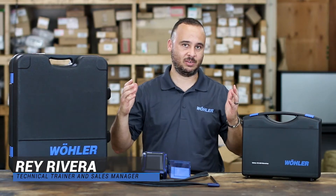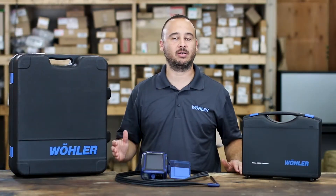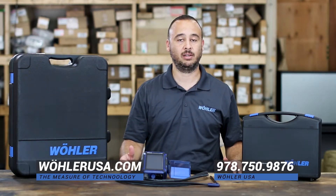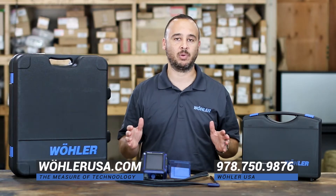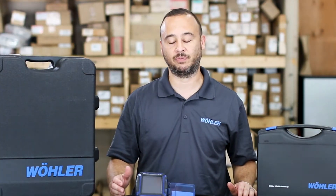Hi everyone, Ray here again with Wohler USA. We're here to talk about the A450 combustion analyzer. Before we get started, feel free to check out WohlerUSA.com or give our sales reps or technical reps a call at 978-750-9876. They'll be more than glad to help you out, point you in the right direction, and let you know exactly what you need for your job or project. Let's get started talking about the A450.